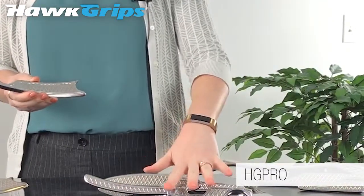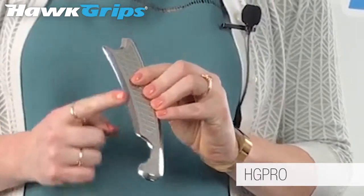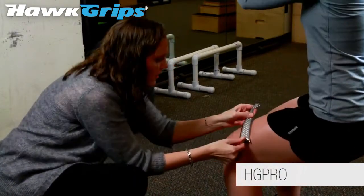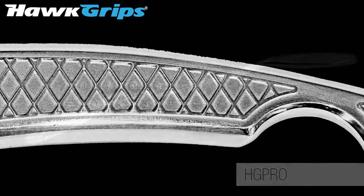We've taken these four instruments and combined them into a multi-instrument. Here we have a large concave surface, ideal for treating larger body areas with a gentler treatment surface. On the opposite side we have our large convex surface.